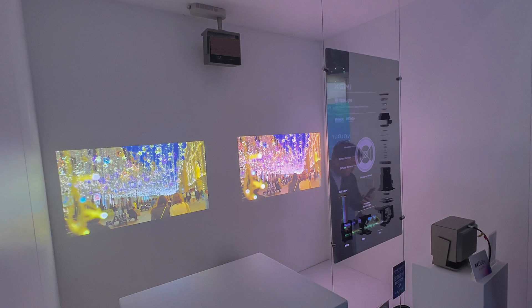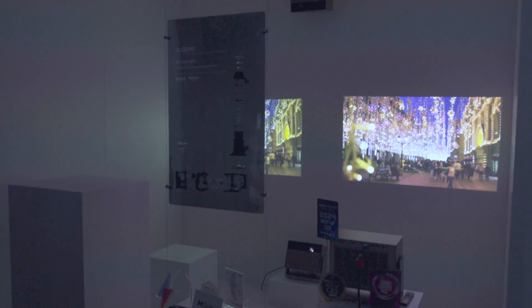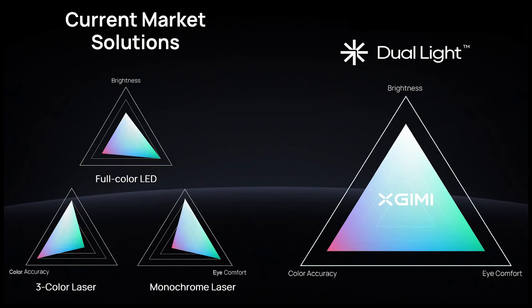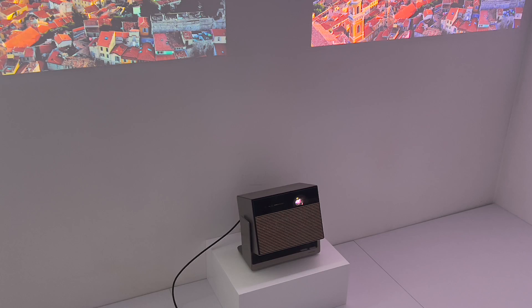One of the demos here compares this against another IMAX Enhanced projector from a competitor. The color accuracy is very similar, but the brightness and saturation are noticeably better on the Horizon Max. Normally IMAX Enhanced projectors are quite expensive — around five thousand dollars — but this new product will be below three thousand dollars. So you get high brightness, wide color gamut, none of the problems of a traditional three-color laser projector, with Dolby Vision and IMAX Enhanced.